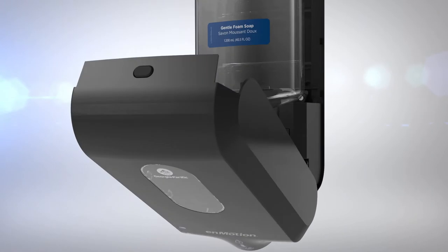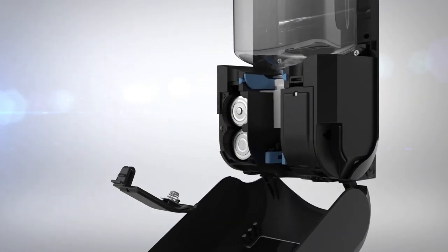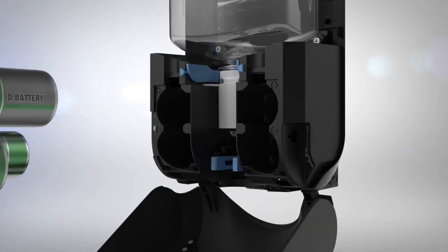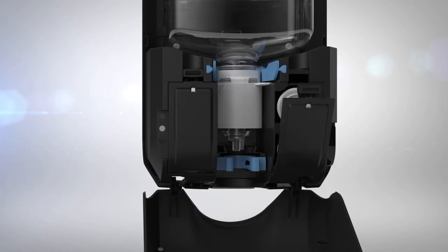To replace the batteries, open the front cover and remove the battery cover on each side of the dispenser. Insert four new D-cell alkaline batteries, replace the battery covers, and close the front cover.